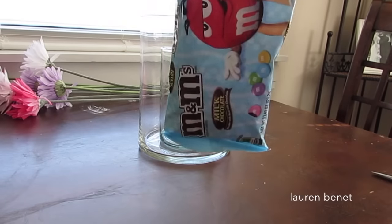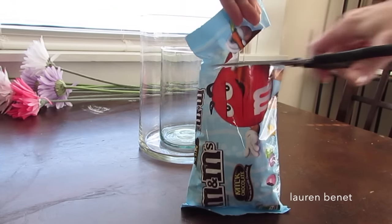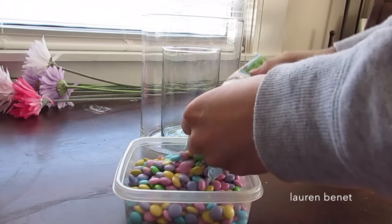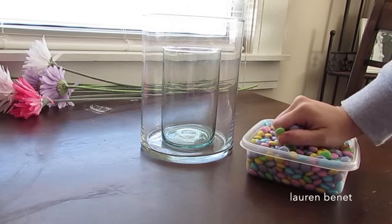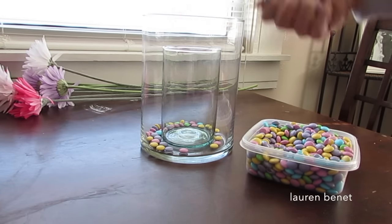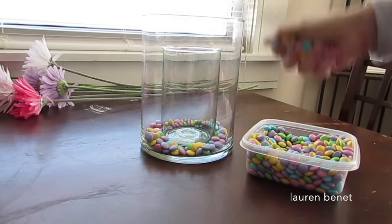First, I'm gonna put the smaller vase inside of the bigger vase — this makes it so you don't need as many M&Ms. Then I'm gonna start taking the Easter M&Ms. I love the Easter M&Ms, the pastels are so pretty. I put them in a Tupperware just to make it easier to pour, and I'm just gonna put those in handfuls into the outer portion of the vase, filling it up to your desired height.